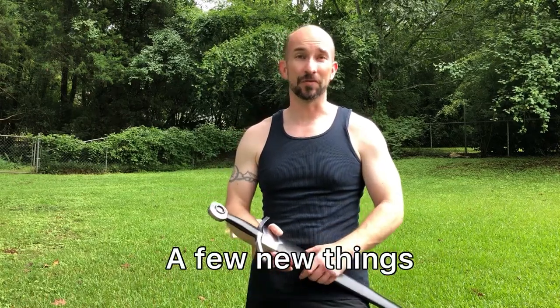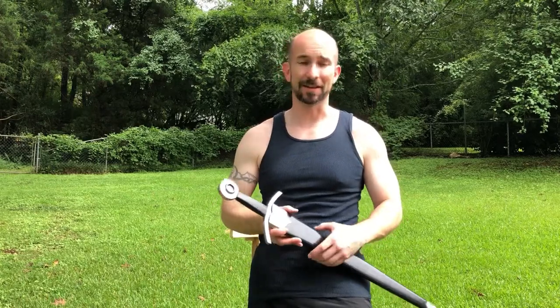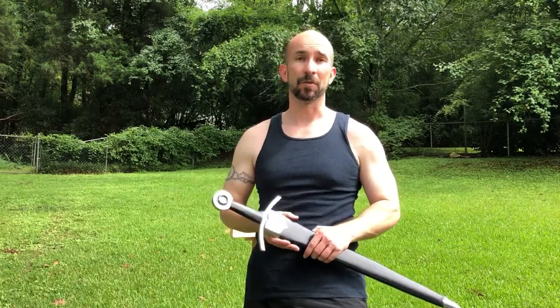Hey everybody, it's Brian. Just here for a quick video today. I had a few things that I wanted to share. This isn't anything long, this isn't a build, this isn't part of the Middle Earth Ranger series, but I haven't posted anything in a while and I just wanted to do a quick update.